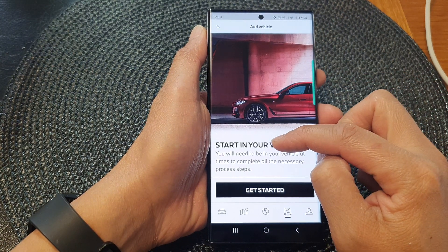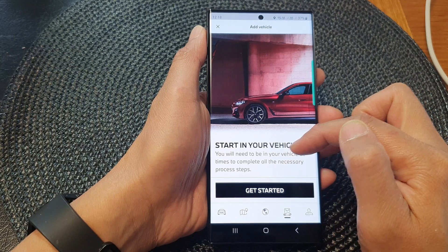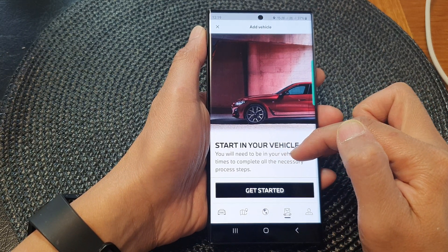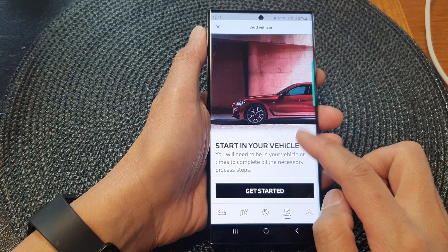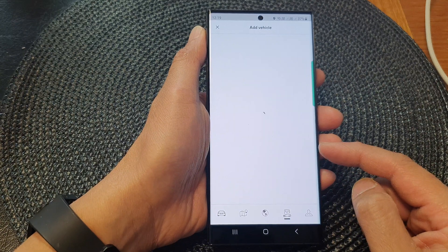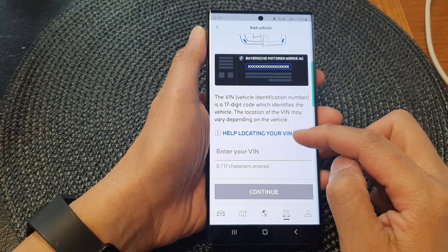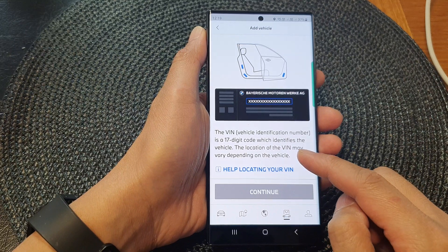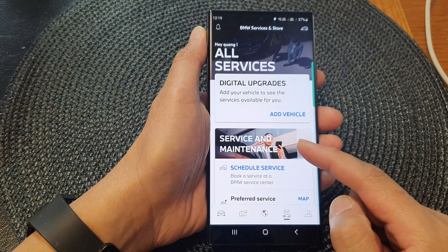Next, tap on start in your vehicle. You will need to be in your vehicle to complete all the necessary process steps. Once you are ready, tap on the get started button and follow the on-screen instructions to add your car. After that, you'll be able to add a digital key for your car to your device.